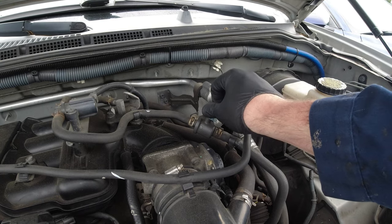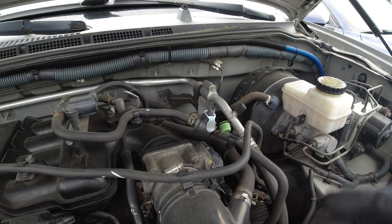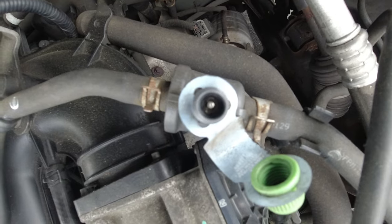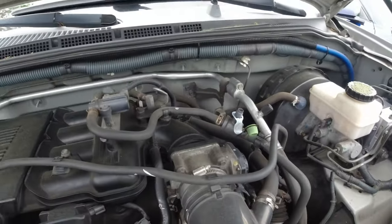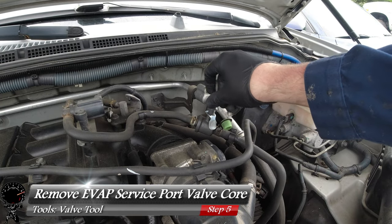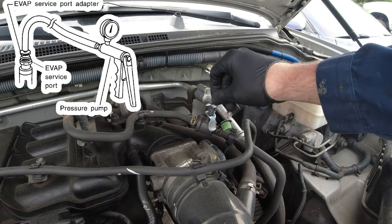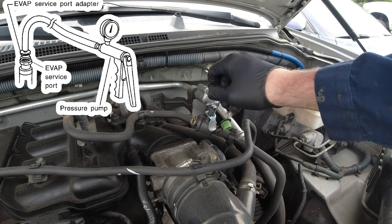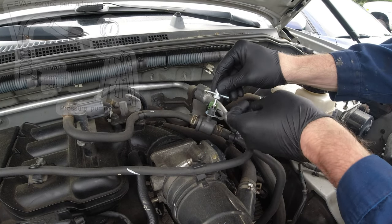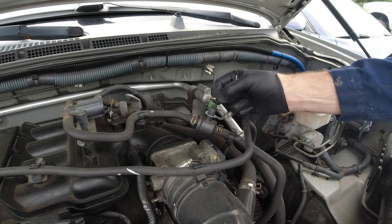Next we're gonna try another form of testing. Let's go ahead and take off the cap for the EVAP service port so we have access to our EVAP hoses. Right there in the center is a valve core — we're gonna need to remove that so we can pump air into the system. Let's grab our valve tool and remove this valve core. This core uses left-handed threads, so you're gonna have to turn it clockwise to remove it, and it only requires a few turns. We're removing this because we don't have the EVAP service port adapter that typically the dealership uses, so we're doing it a little differently — and this actually ends up coming out cheaper. Let's go ahead and pull out this core — try not to drop it.